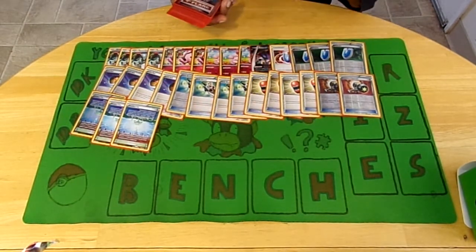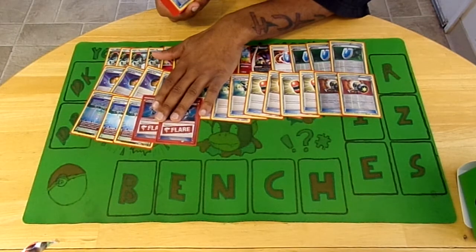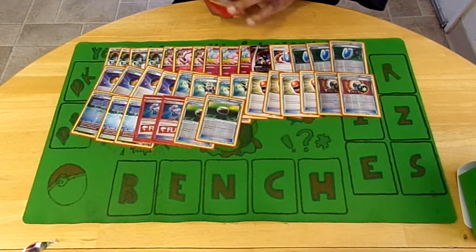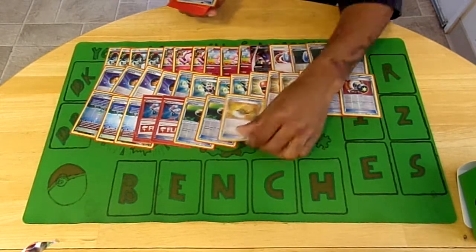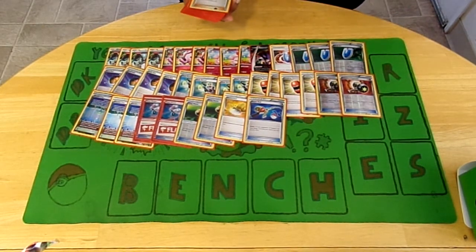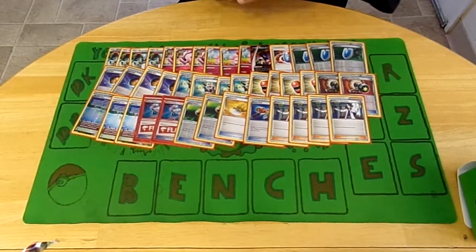I run two Head Ringer because I only own two - I traded a third one to my friend Tony - so if anyone has Head Ringer I'm looking for them, just to slow down the EX Pokemon. I run two Float Stone to get whatever is in the active spot out, mainly so I can promote all my Slurpuff - when something gets knocked out, promote it, Tasting for two, then retreat and put up Bunnelby. I run one Sacred Ash to shuffle five back in, and one Super Rod so I still have the option to get some energy back - I run about eight energy in this deck.